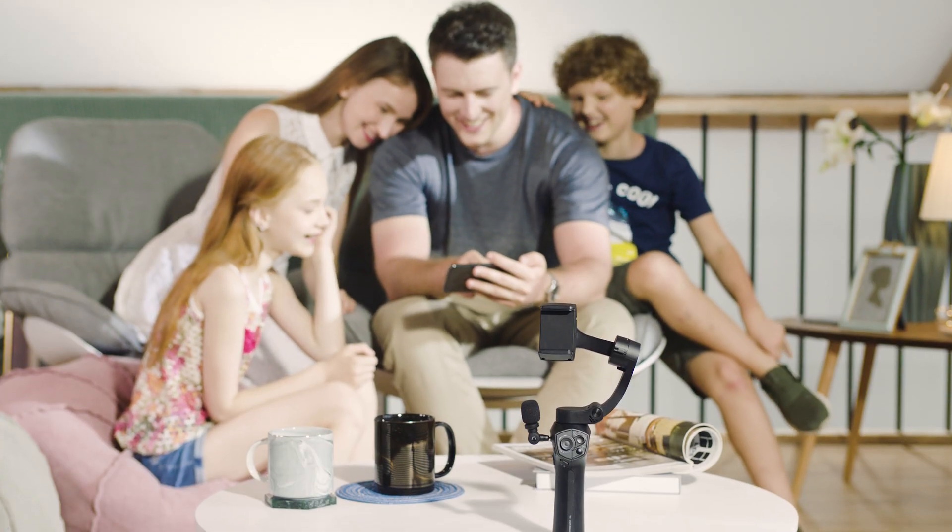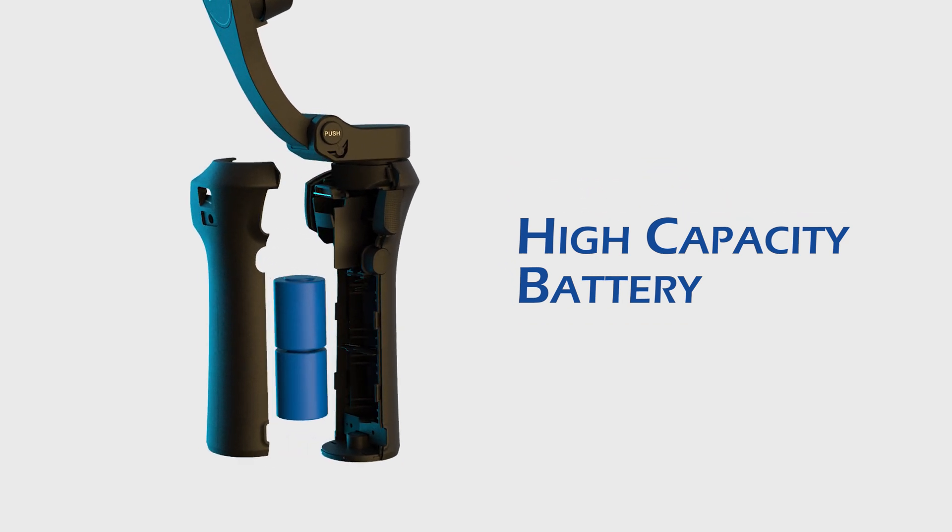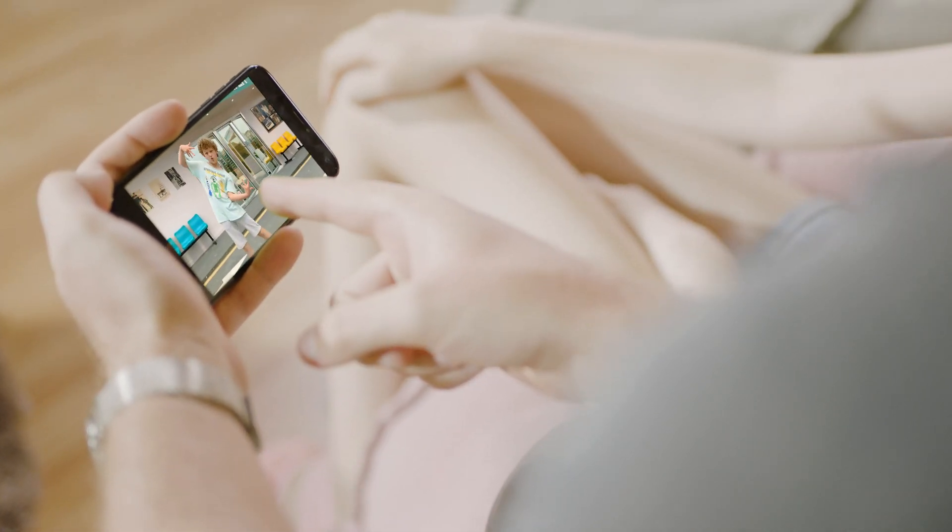Have a long trip or shoot ahead of you? The built-in battery allows for up to 24 hours of use. The 3XS Lite uses the power of your smartphone to assist in intelligent features.